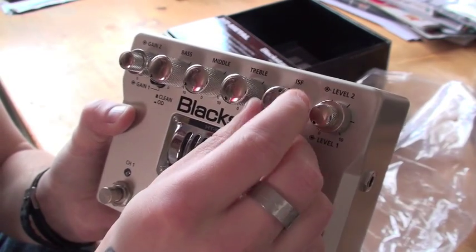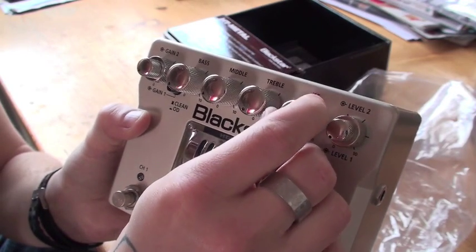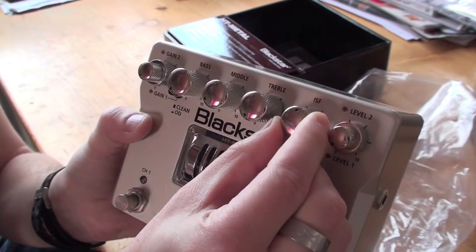This is a blending knob for the American style or the UK style. So this is - I'm kind of excited about this. This is really cool stuff right here.